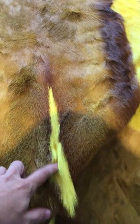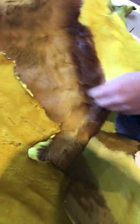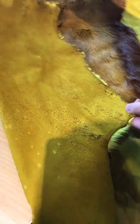Usually this dorsal line is white, so it will take on the coloration of whatever dye we used on the hide. The back looks just like suede and also has the coloration of whatever dye we used.